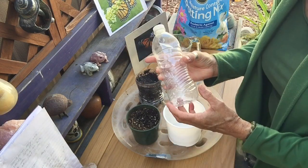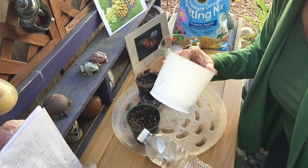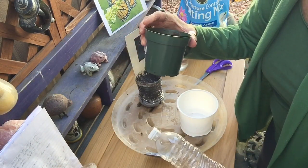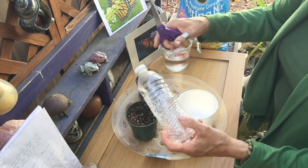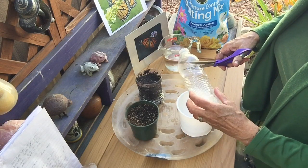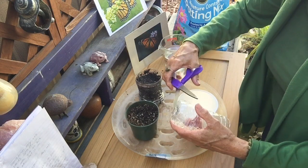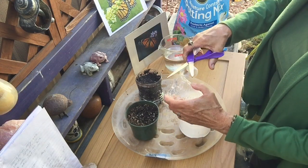You can use a water bottle container, a cleaned-out yogurt container, or a regular pot from a hardware store. If you use a water bottle, you're going to need to cut off the top like this, and then cut three small slits in the bottom — just teeny little slits so the water will drain.